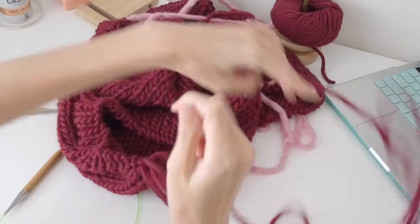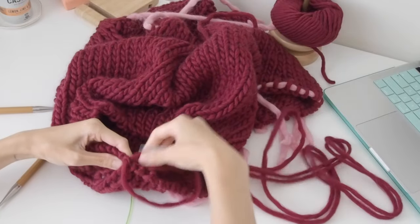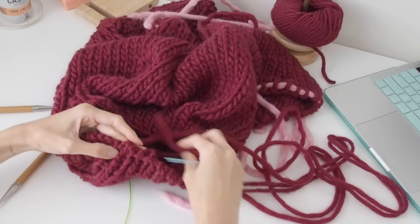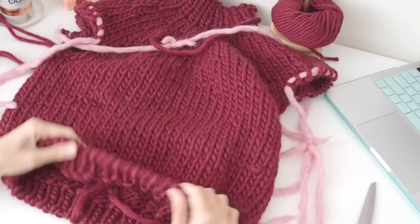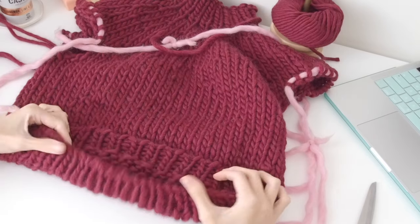And then that's it — you've finished your bind off. That's how it should look in the end, and it's quite a stretchy bind off as well.